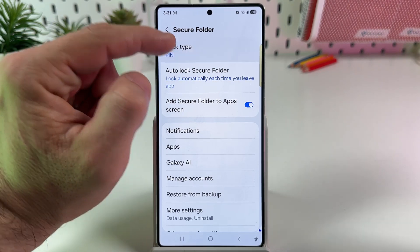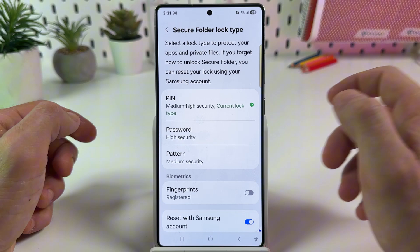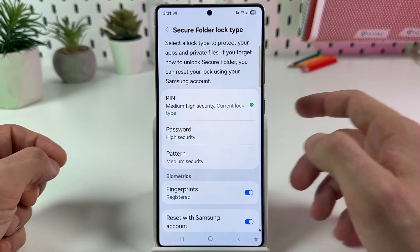Select the lock type. Once again, enter your Secure Folder PIN, tap on Continue, and enable fingerprints.